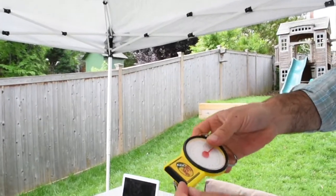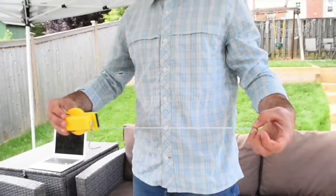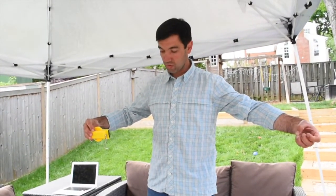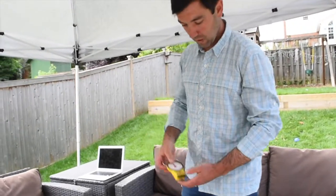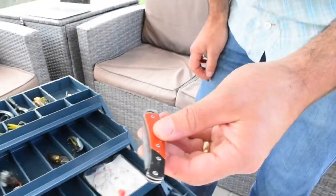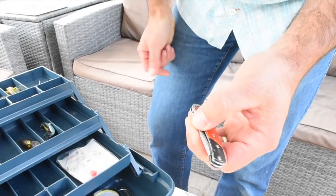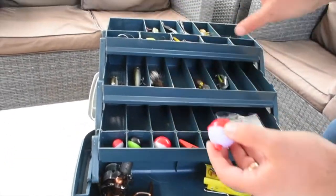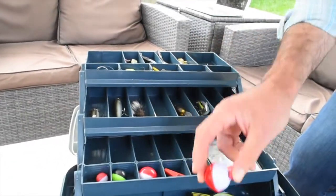It's always helpful to make sure that you have a regulation-size fish by having a tape measure — about 35 inches. You're going to need a pocket knife, pliers, or scissors. I like to have a variety of different sizes of things: weights in different sizes, hooks in different sizes, bobbers in different sizes, because you never know what's going to be out there when you're fishing.